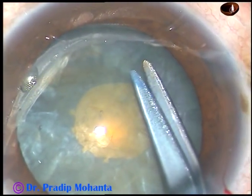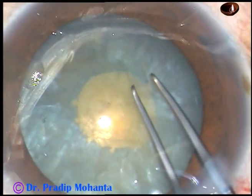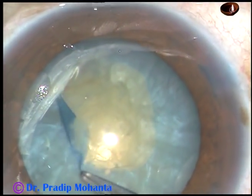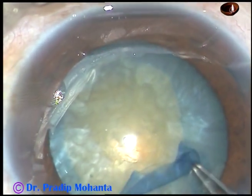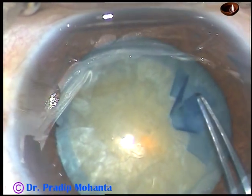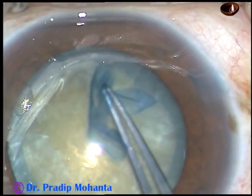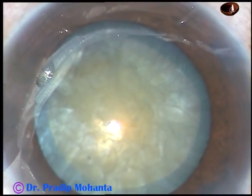Here is a small nick at the margin of the small rhexis. Now I take utata forceps, hold this tag, go anti-clockwise, remaining at a certain distance away from the margin of the pupil. The rhexis went to the periphery to some extent, but it was very easy to retrieve and bring it back on track.